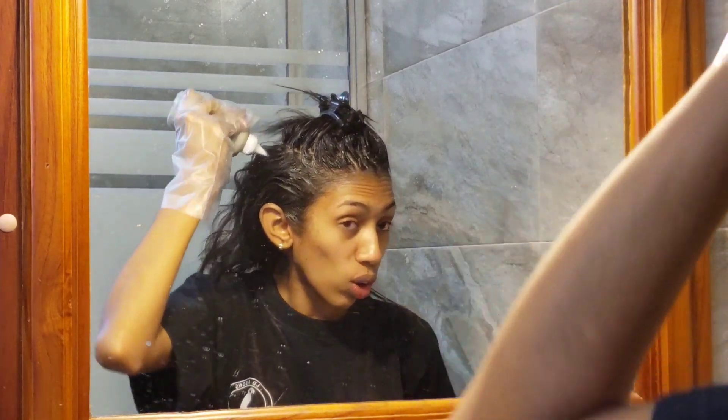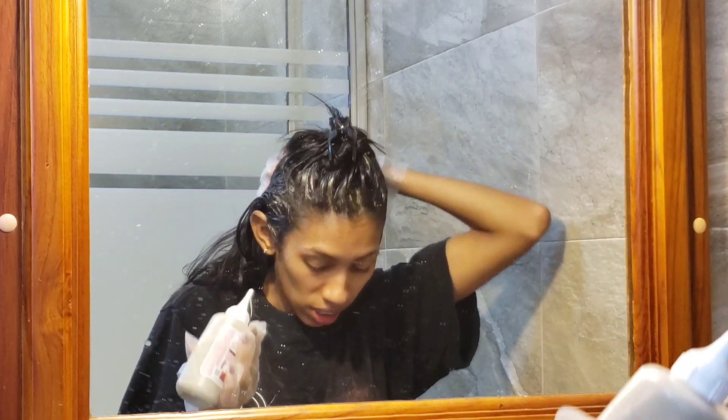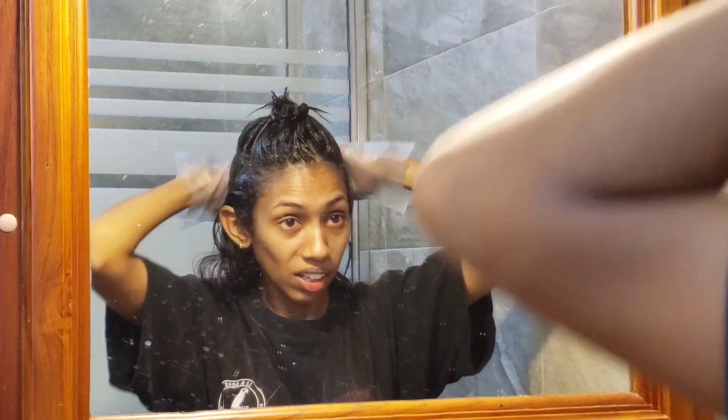If you're doing lighter colors, you're going to want to take your time and get all your roots properly covered. I don't have to do that because this is a dark color.